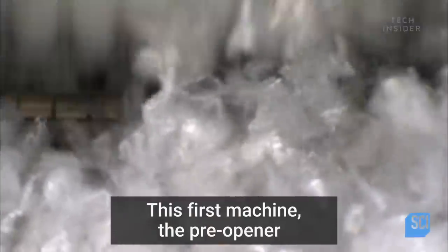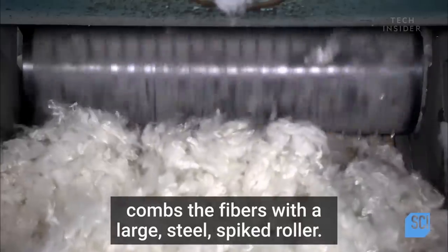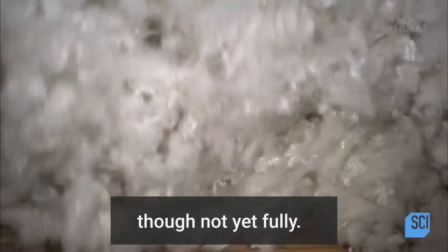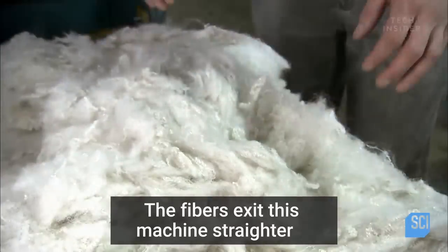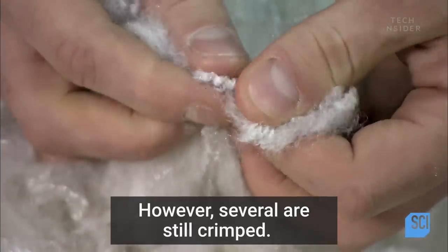This first machine, the pre-opener, combs the fibers with a large steel spiked roller. This separates them to a considerable extent, though not yet fully. The fibers exit this machine straighter and smoother, however several are still crimped.